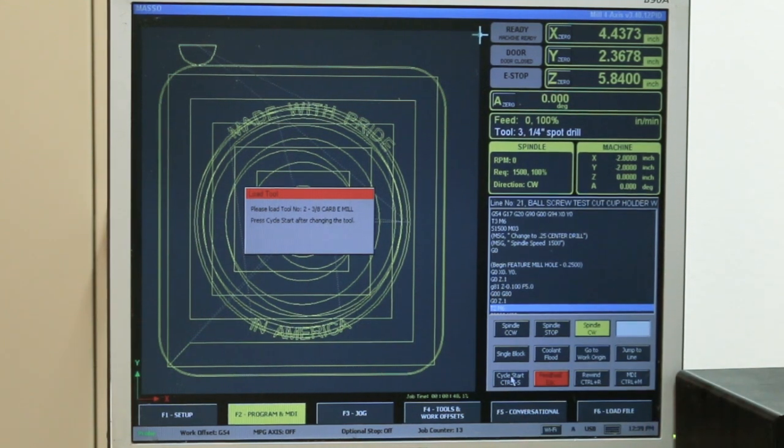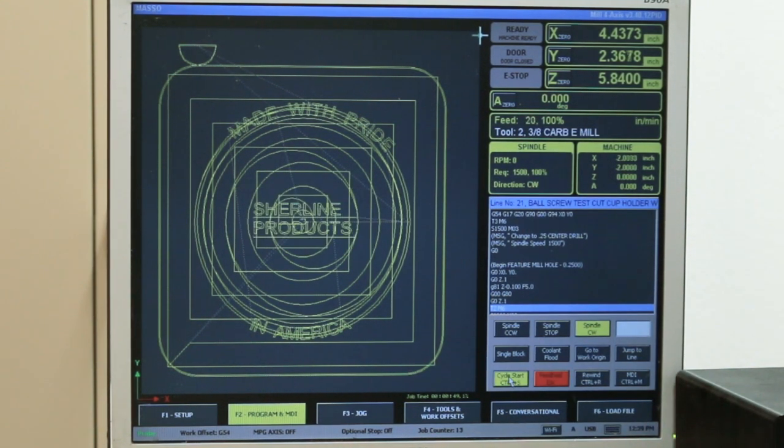It's asking me to change the tool. Now all I have to do is set the cycle start.